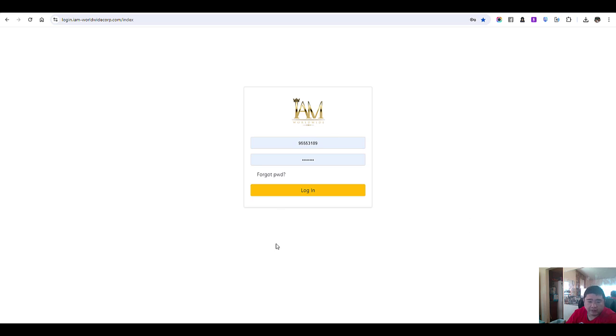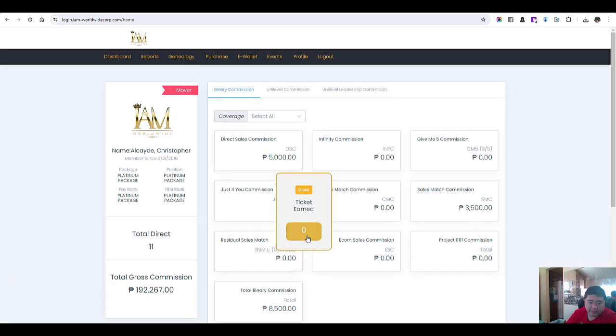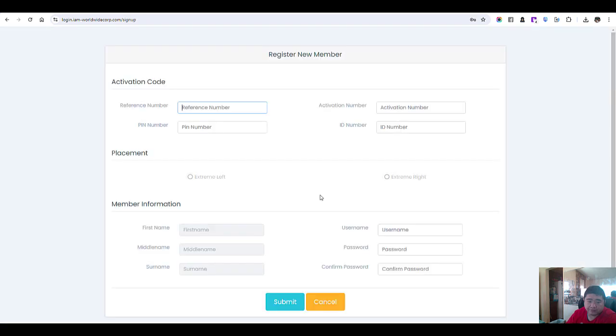How to include your new member. Make sure you click that link and put your information. Once logged in, go to genealogy, register a new member. Enter the reference number and PIN number.